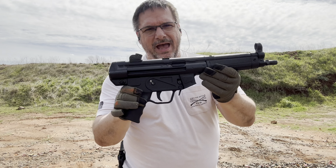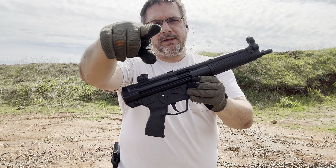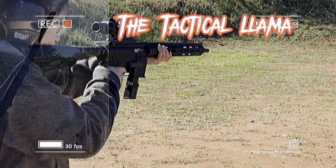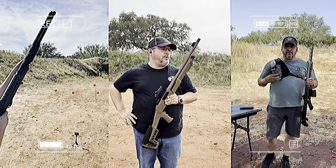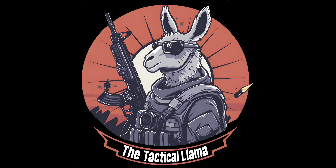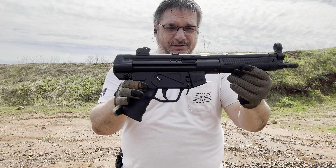Want an MP5 without paying MP5 prices? Stick around, we're going to show you what we got here on the Tactical Llama. MP5 without the MP5 prices is what I asked you before the intro, and we have it for you right here on the Tactical Llama.